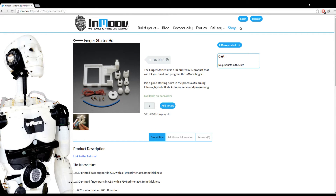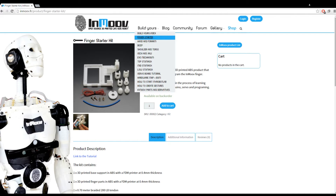If you don't have a 3D printer at home, you can order the kit printed from them. It comes with everything you need except the Arduino and the servo. So let's go to the finger starter tutorial.